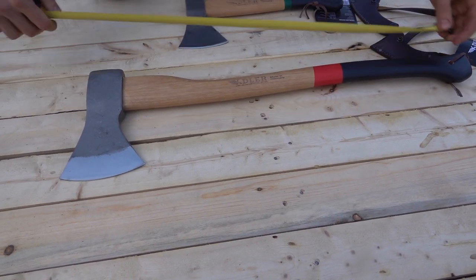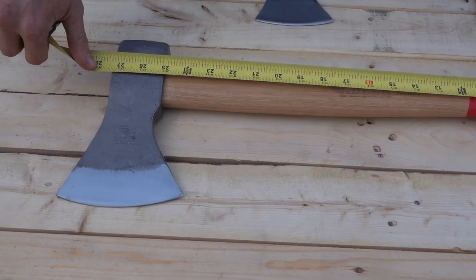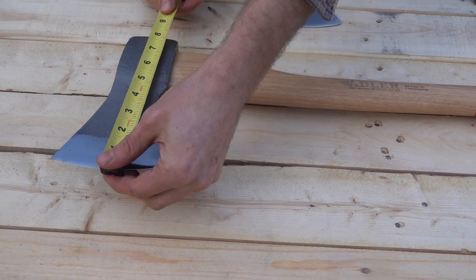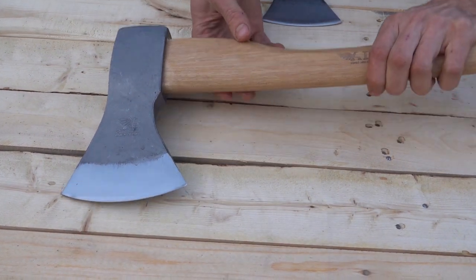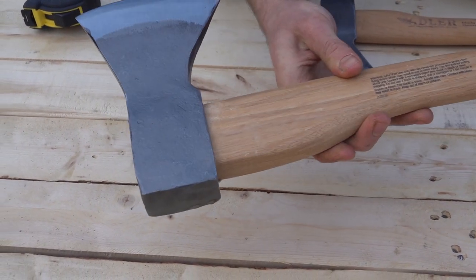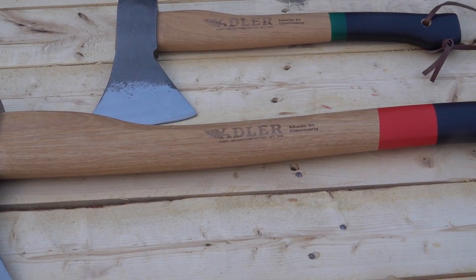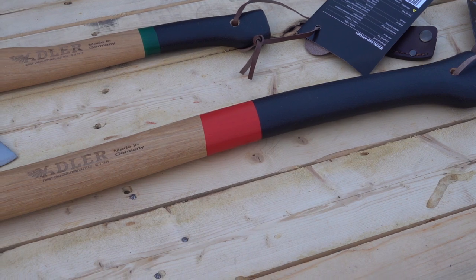The axe handle is about 27 and a half inches, the cutting face is five inches, and from the blade to the poll is just under eight inches. Nice big poll on that — a nice German style. These are made in Germany. Check out our website, we've got some other Adlers on there at wisemontrading.com. We really appreciate it, thanks for watching, God bless.